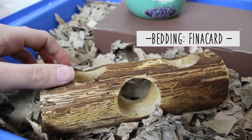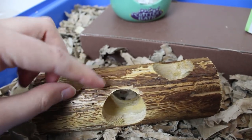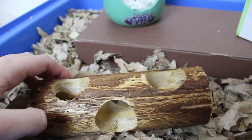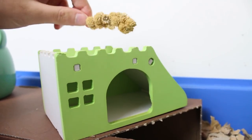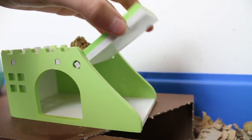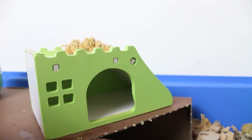In front of that we have this wooden log and as you can see he's really chewed at this, but I always put this in his cage because he does really enjoy picking off the bits of wood and completely shredding it. Moving on, we have this wooden castle and on top of this is just a little millet spray. I got this from Aliexpress — this bit just lifts up and he likes to go in here and take all of his food in and eat it in this little section.